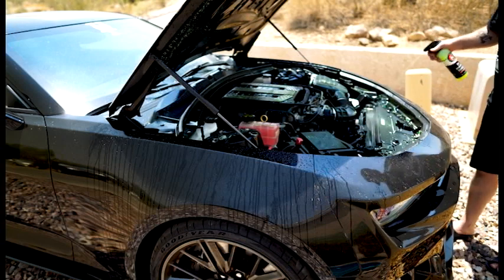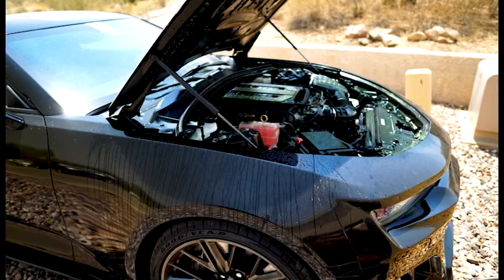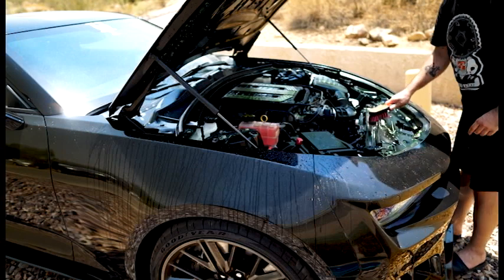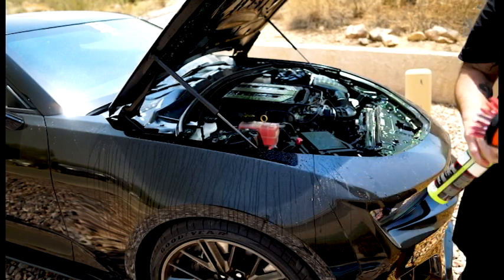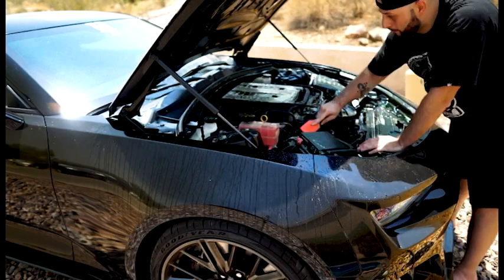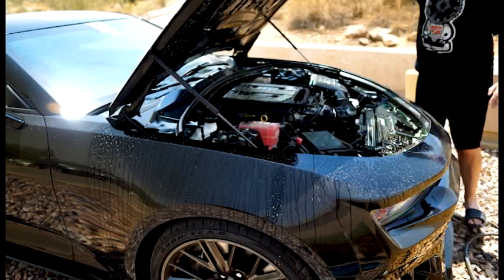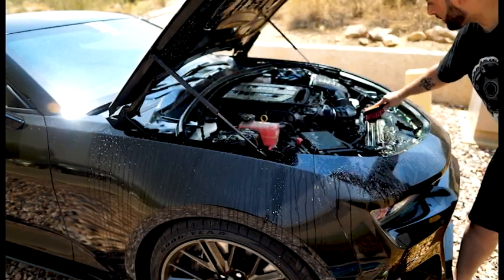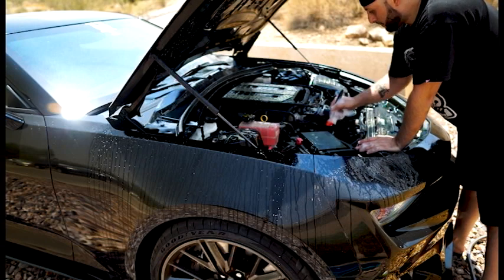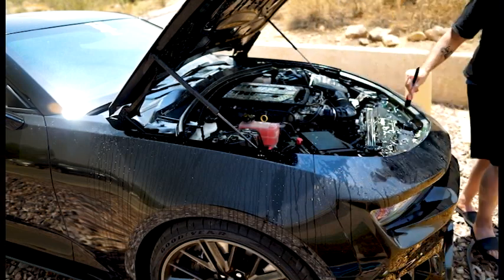I'm going to hit it with the brush. I'll spray a little more cleaner on there too — that's not going to hurt. Then I'm using this little detail brush to get the fine corners that the bigger brush couldn't reach, and then I'll spray it down again.